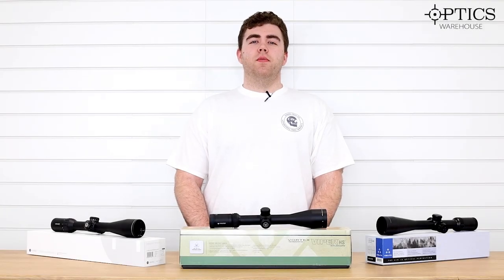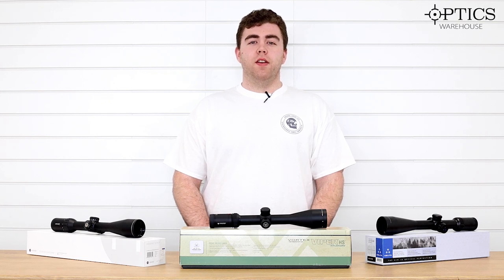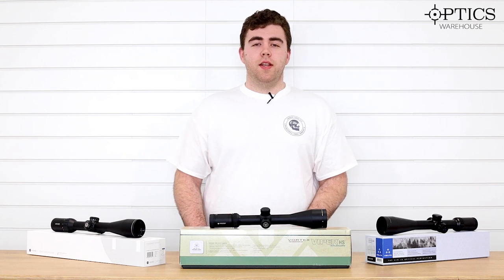Hi guys, it's George again from Optics Warehouse. Following on from our video last week, I thought I'd go to mid-range hunting scopes. So without further ado, let's get into it.